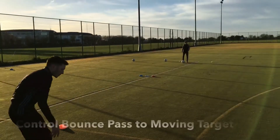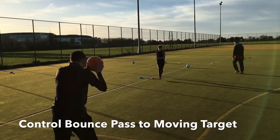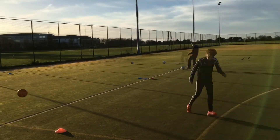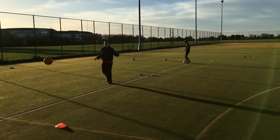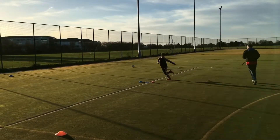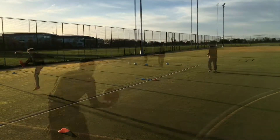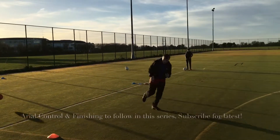Bounce. Off you go. Good, good. Plate down the line, nice. Good. Plate down the line, nice. All the way down the line, all the way down the line. Yes. Good.